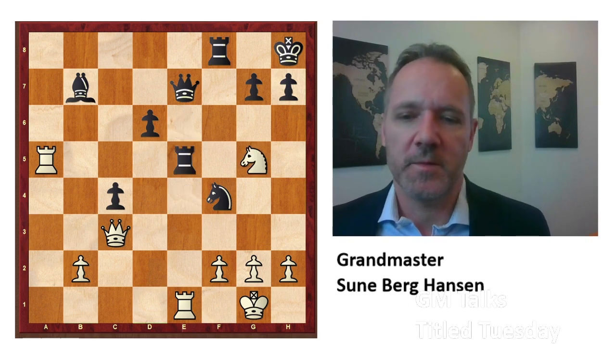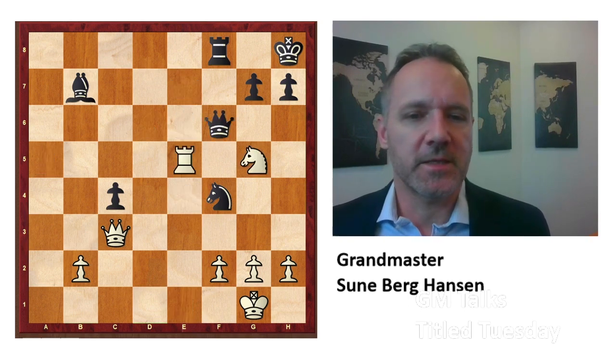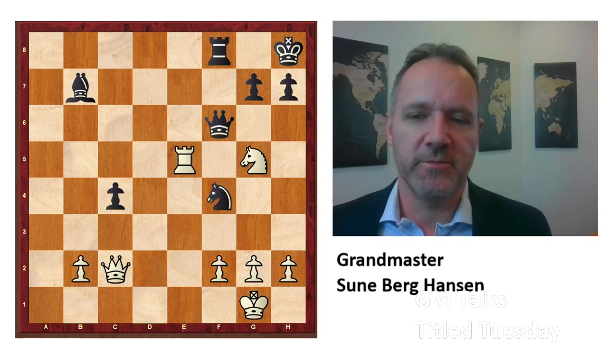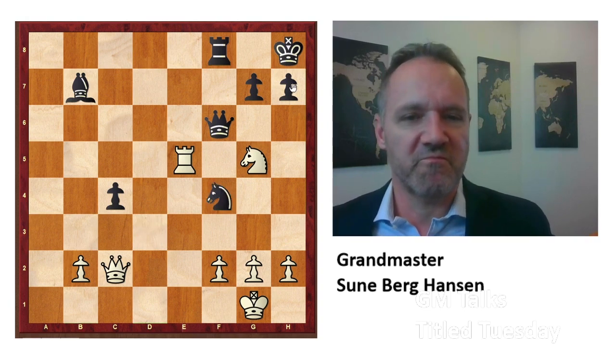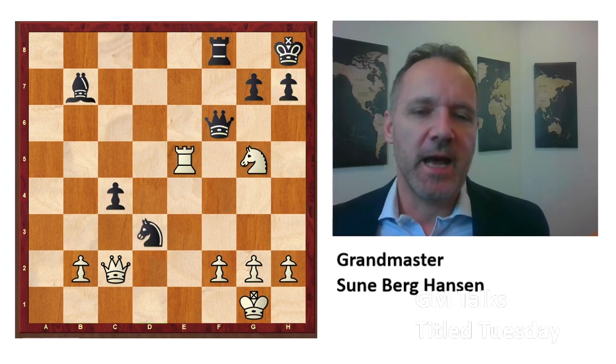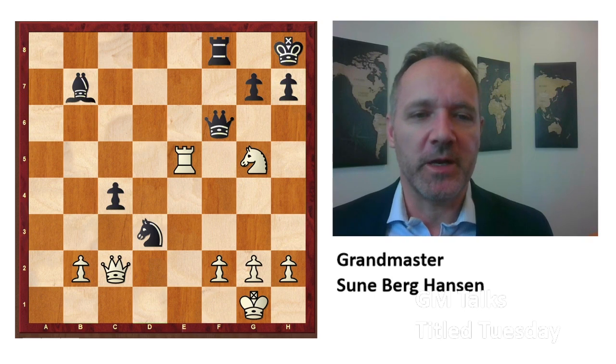White played on, it went like this, and there was one last trick that Van Forrest saw. By the way, Jordan went on to win the tournament — a wonderful surprise, as one of the lower-rated players actually wins what used to be a tournament for Carlsen and players like that.